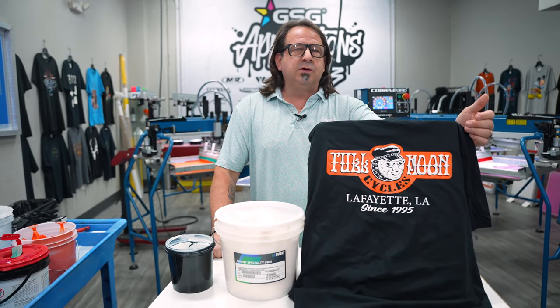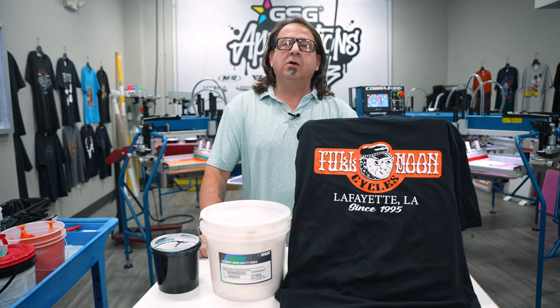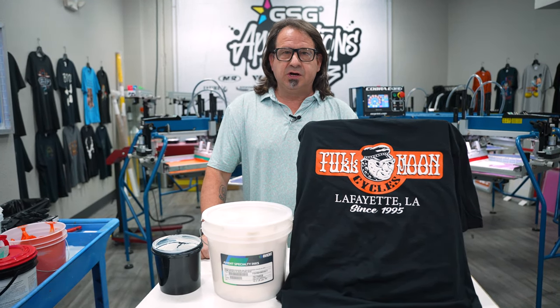For the orange color we're going to be using the Aviant Wilflex Rio RFU Bright Orange. So let's go on press and we'll show you how it's done.